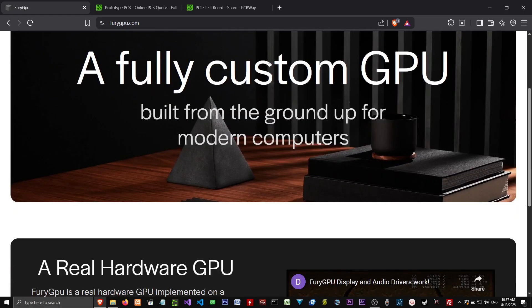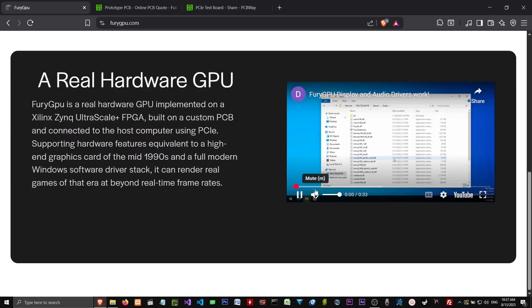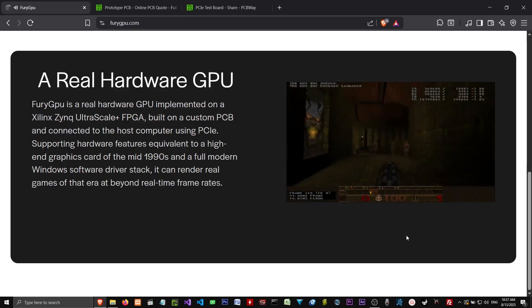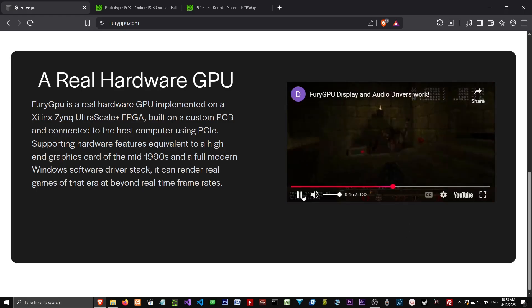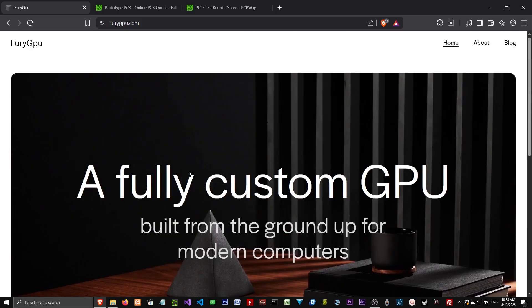And it's a fully custom GPU built from the ground up for modern computers. Fury GPU is real hardware. And it's running an old retro game. I believe this person built this thing from scratch on his own time. And it's so cool that it's not some multi-billion dollar corporation that's making this thing — it's one person.